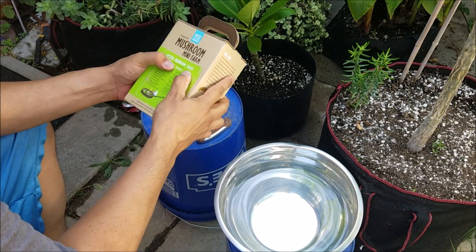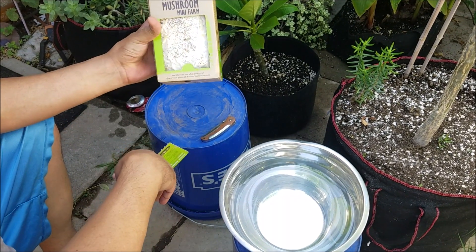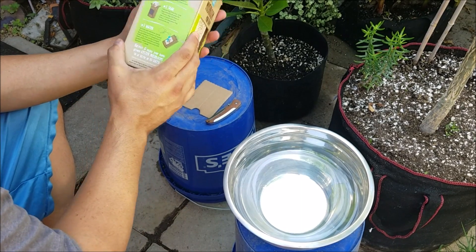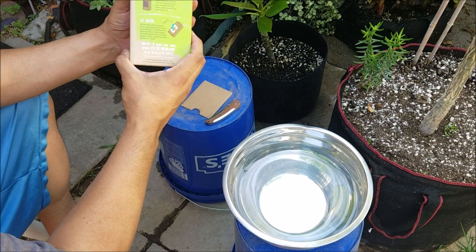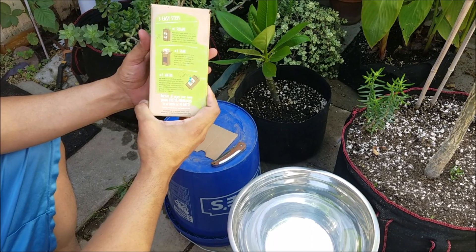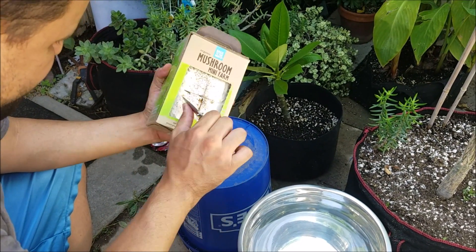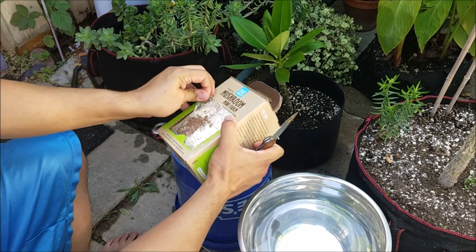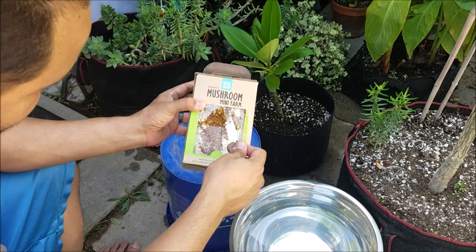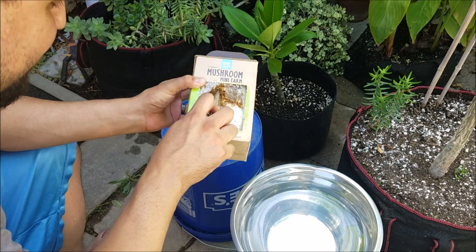Cut and tear open the bag. That looks gooey. I'll cut an X into the bag and scrape away some of the white top layer of soil under the flaps to start mushroom growth. Soil is 100% plant-based. It's like a white film, and the soil underneath looks like shredded material, much more brown.